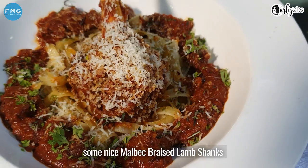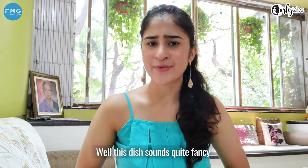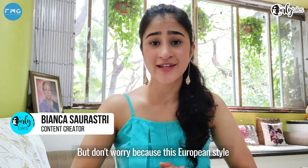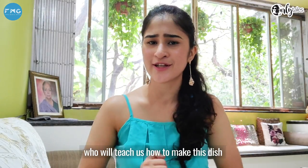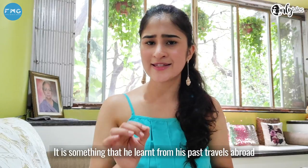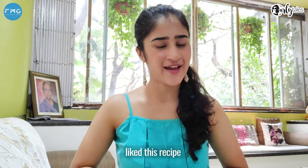Today we're going to be cooking some nice Malbec braised lamb shanks. This dish sounds quite fancy but don't worry, because this European style dish is quite easy to make at home. We have Chef Monish Rora with us today who will teach us how to make this dish, which is not part of any of his menus — it's something he learned from his past travels abroad.